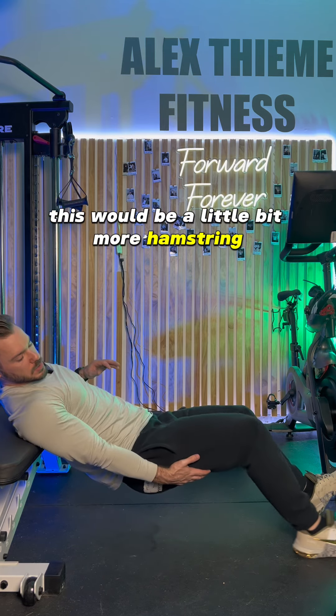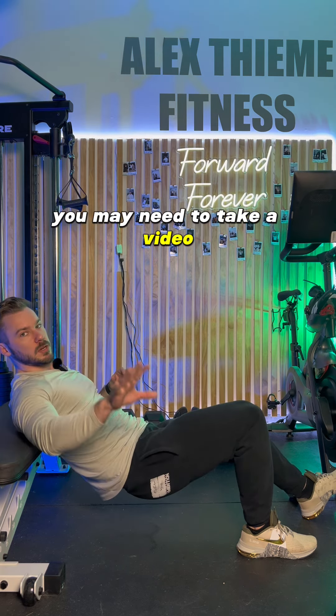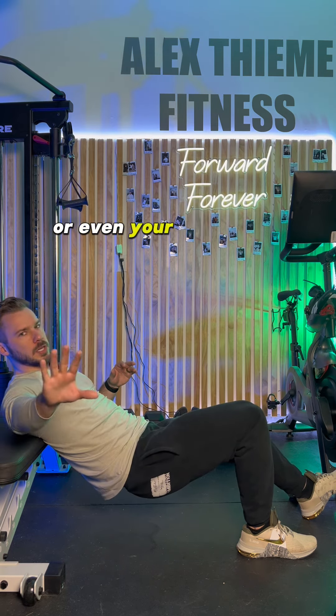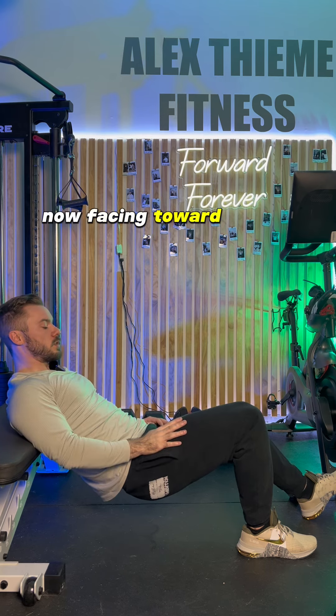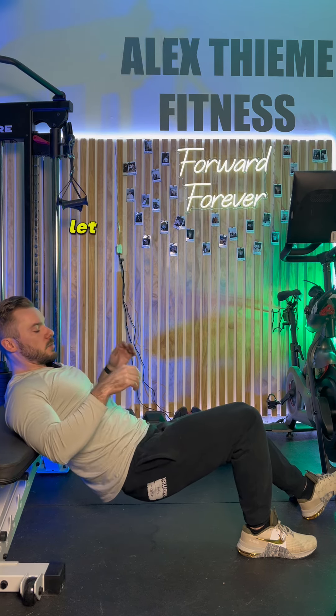That 90-degree angle is good. You do not want it too close or too far — a position that's off would be a little bit more hamstring-biased. Right about here is good. You may need to take a video, set up a mirror, or face your camera toward you so you can see the screen to make sure you're getting about that 90-degree angle.